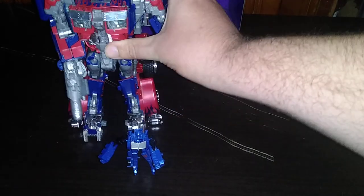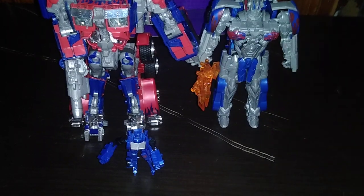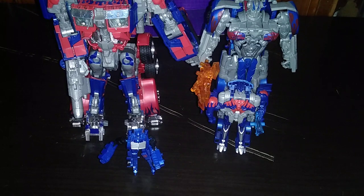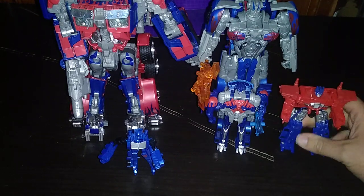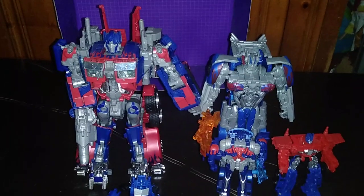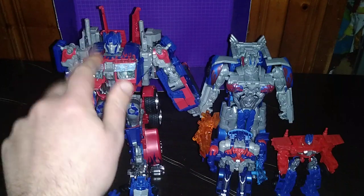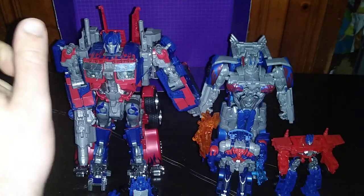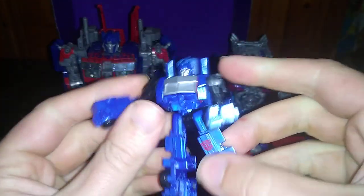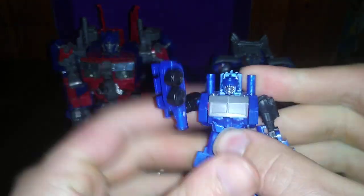Now we're going to get a group shot of how many Michael Bay Primes I own. In total of Michael Bay and Bumblebee Movie Primes, we own five movie Optimus Primes. And this is the best one I own — hands down. But this is my favorite Legends Optimus Prime now, and he is pretty cool and well articulated.